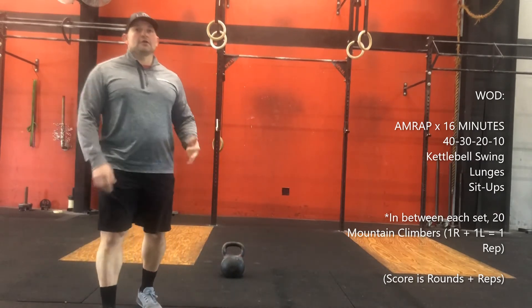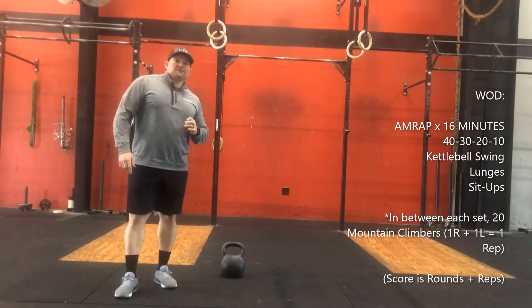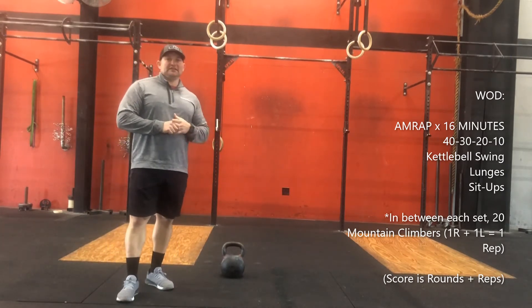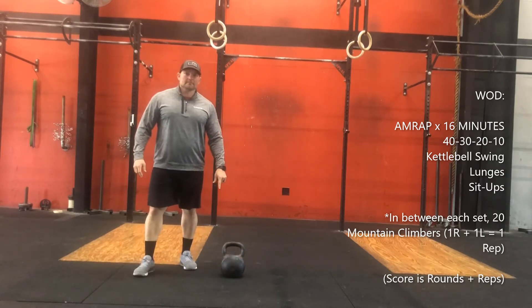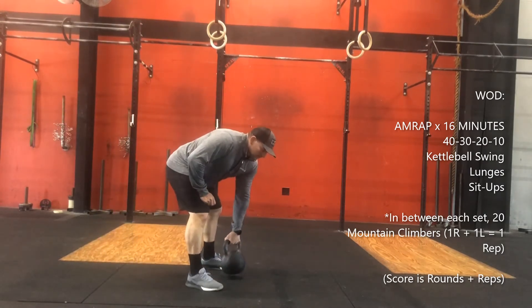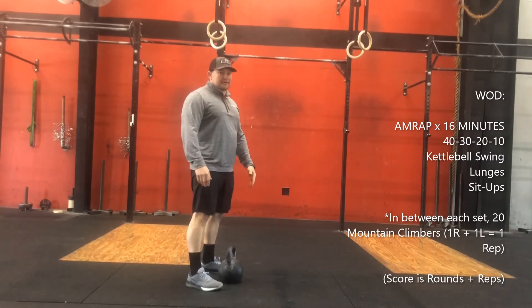Then we're going into our metcon. It's going to be for rounds and reps and it will be 40-30-20-10 reps, for 16 minutes, of kettlebell swings, lunges, and sit-ups. On the kettlebells, you're going to be able to pick your weight depending upon what you've got at the house.